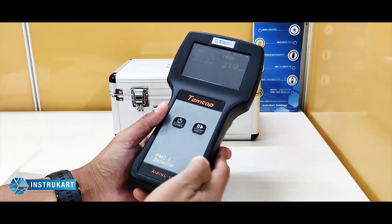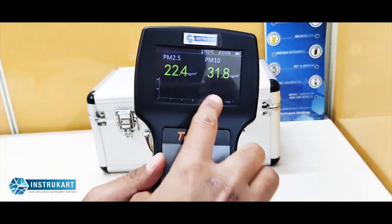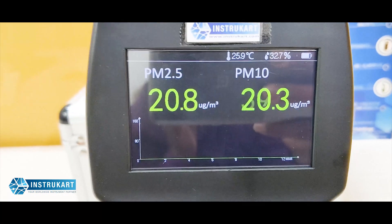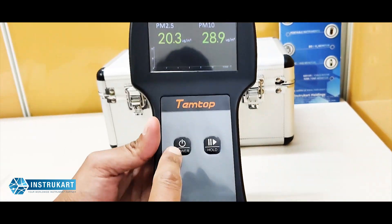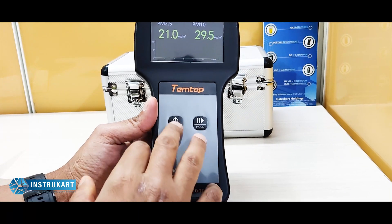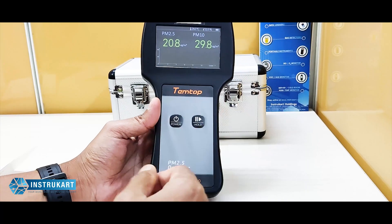It uses a laser sensing technique to detect PM2.5 and PM10, and it also has a graphical mode on the screen. The best advantage is a big LCD display — as you can see, a larger display so that you can see it from a distance. It also has two keys: power and hold, making it very user friendly to check PM2.5 and PM10 readings and hold them to show your supervisor whenever required.